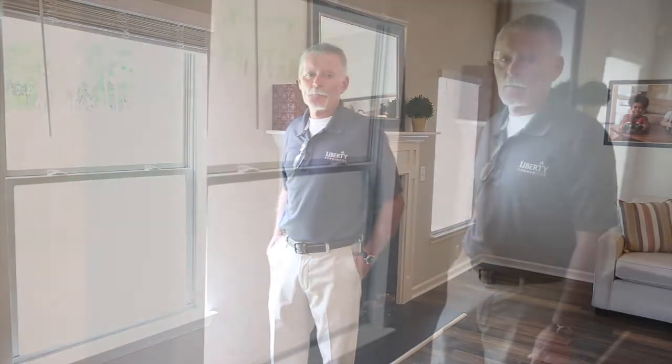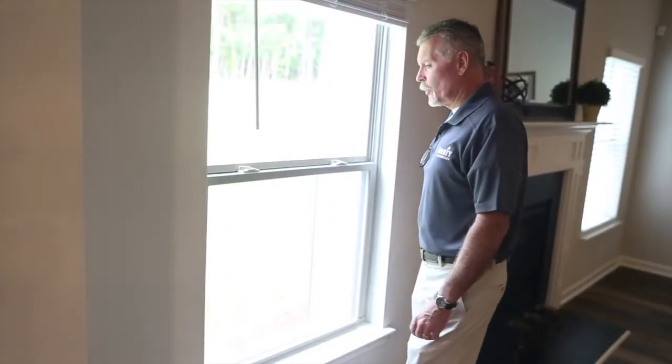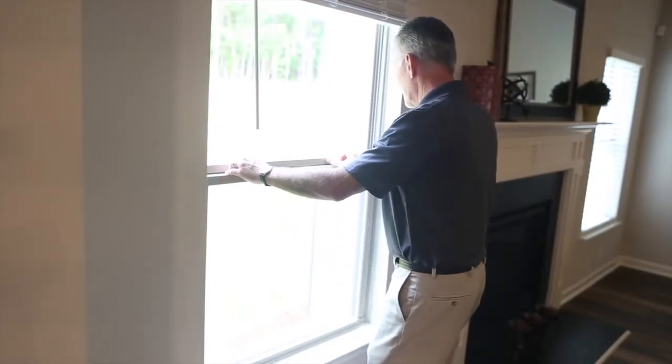Hello everyone, my name is Tim Stewart with Liberty Communities. Today I'm going to show you how to tilt these windows for cleaning purposes, and also how to remove these screens. After pollen season or spring cleaning, you might want to take your screens out, hose them down, let them dry, and reinstall them. So we're going to go over that.